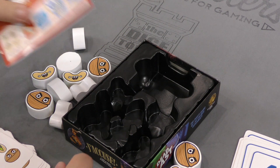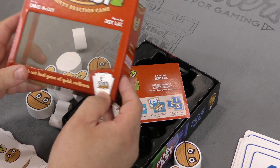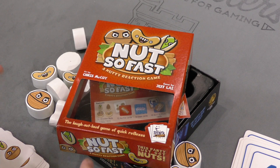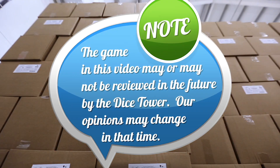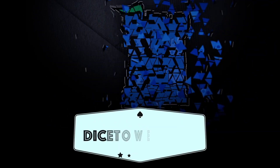That is Nuts So Fast from Smirk and Laughter Games — not Smirk and Dagger. And so that's it. Thanks for joining us today, we'll see you guys on the flip side. Tune in every day for the Dice Tower's daily game unboxing.